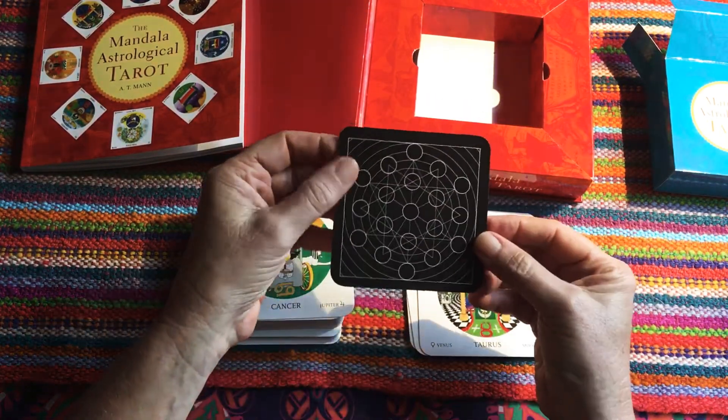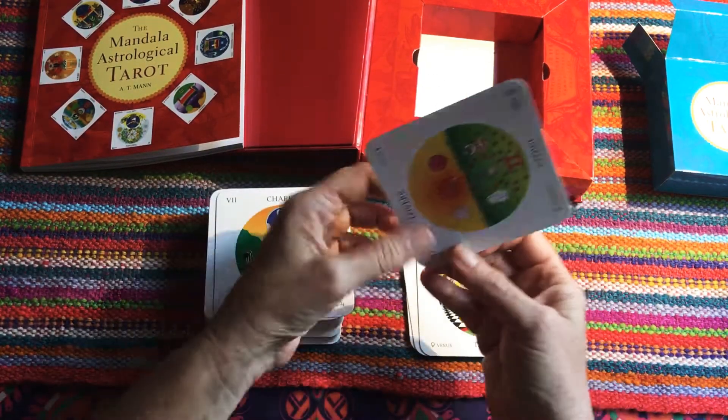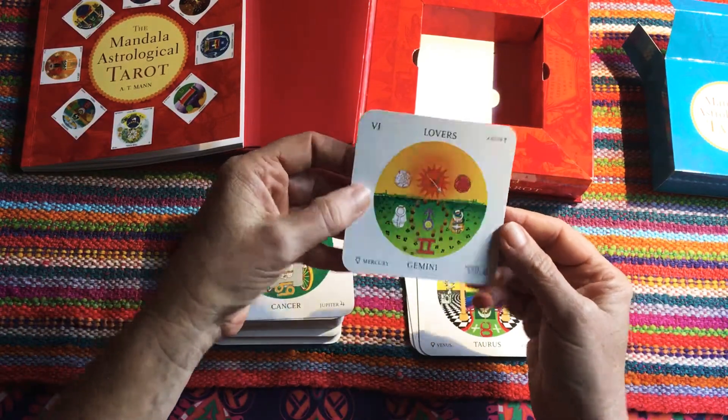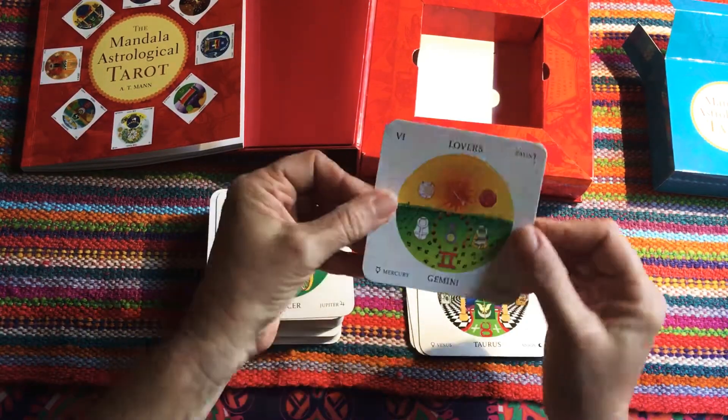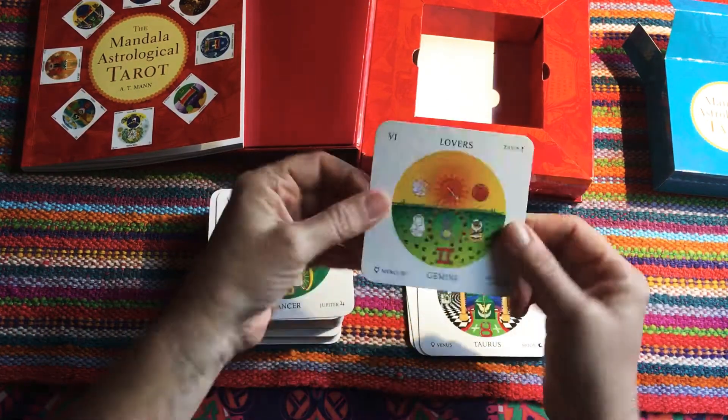The back doesn't indicate which way is up, so I think they are just to be read in one direction, but it's up to you as the reader. The actual cards themselves feel okay to me.